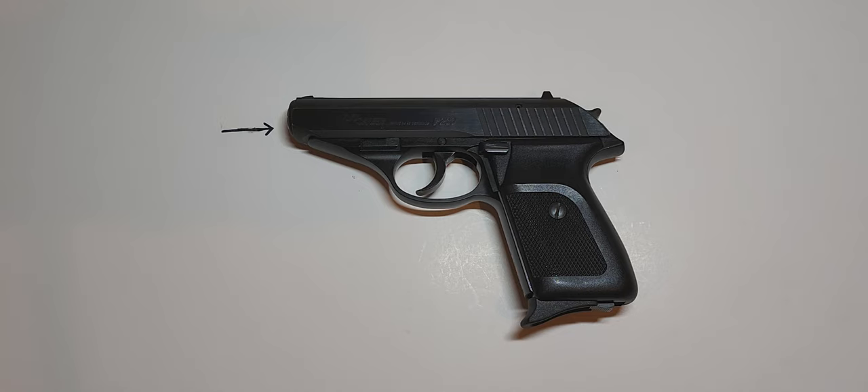Let's go over some specs before we get started. Operation is a semi-automatic fixed barrel straight blowback. Trigger is double action, single action, or double action only. The overall length is 6.6 inches, height of 4.7 inches, width of 1.2 inches, barrel length of 3.6 inches. Rifling twist of 1 in 10 inches with 6 grooves, and a sight radius of 4.7 inches.